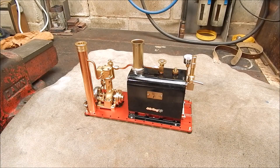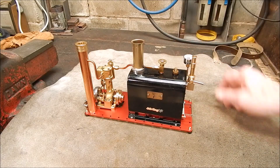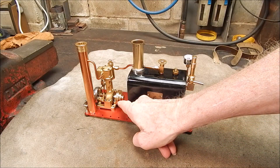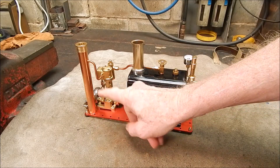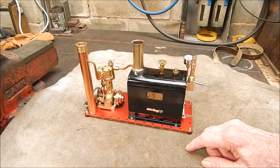G'day, it's Rob here again. You would have seen in my previous videos this super-duper little steam engine that I built up from a kit. I did a few mods to it — I made up that poly and put that on there, I made up that water trap and steam chimney and put that on there. It looks great, works well. Terrific.